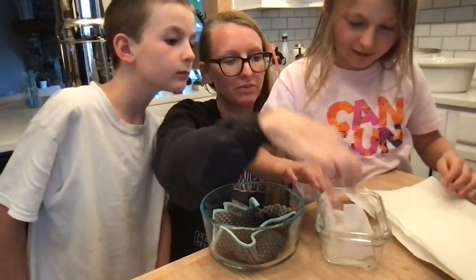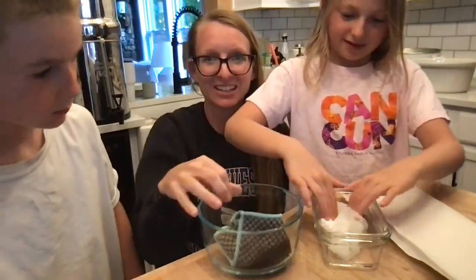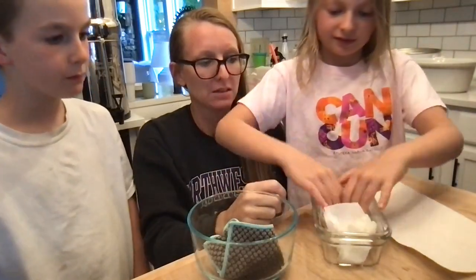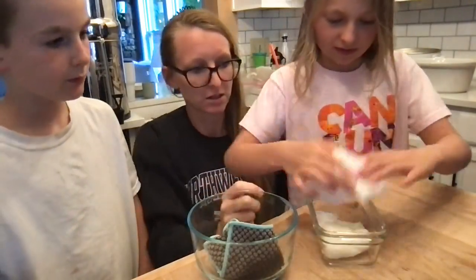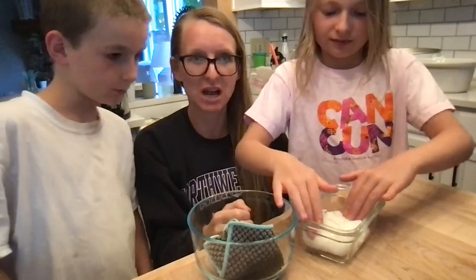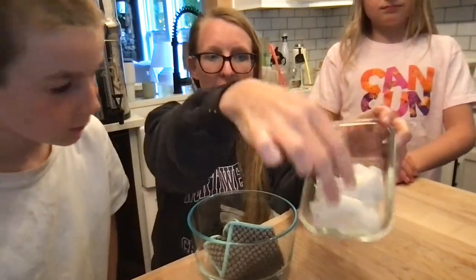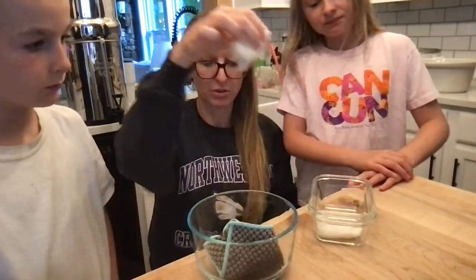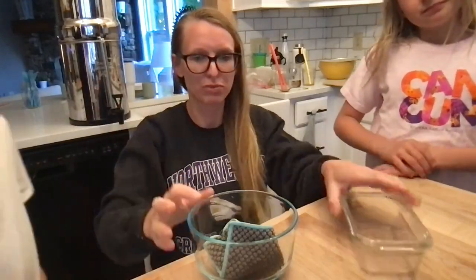One paper towel. Keep going. Two paper towels. Three paper towels. One more. Four paper towels. So, four paper towels got all of the water — the fourth of a cup of water. But you're going to throw this away. Throw it in the trash. Waste. You buy it, you waste it, it gets thrown away.